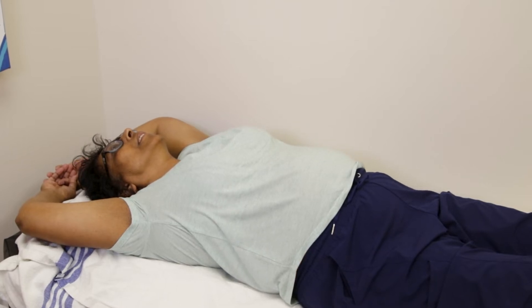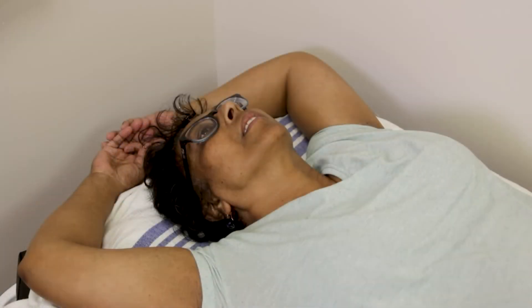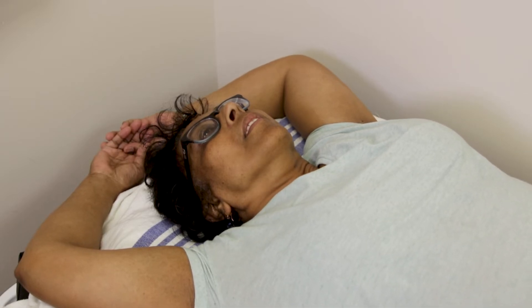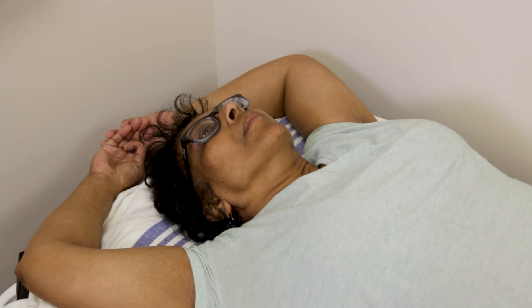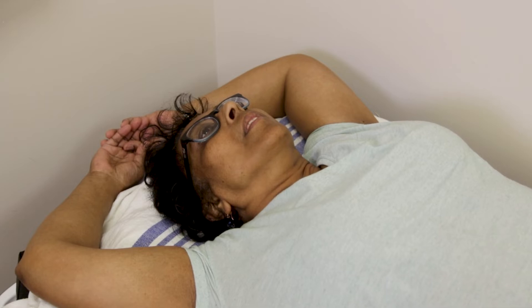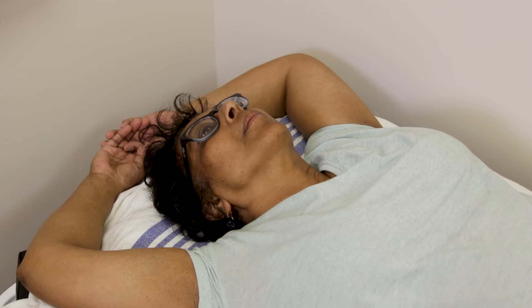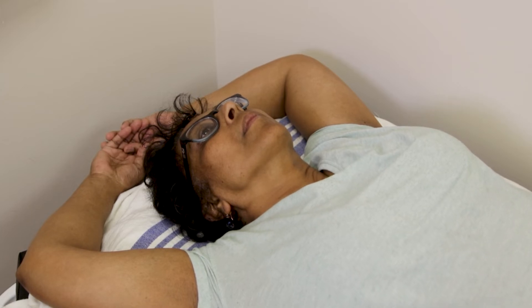Exhale completely. Take a slow deep breath in and hold it for the time you and your team decided at your simulation appointment. You should feel your abdomen move up towards your chest. Breathe out. Breathe normally. When you are ready, repeat the steps.